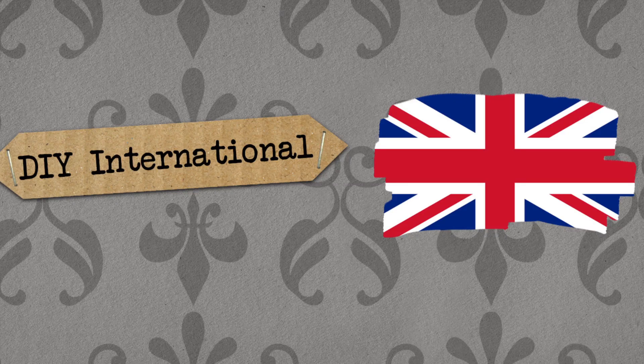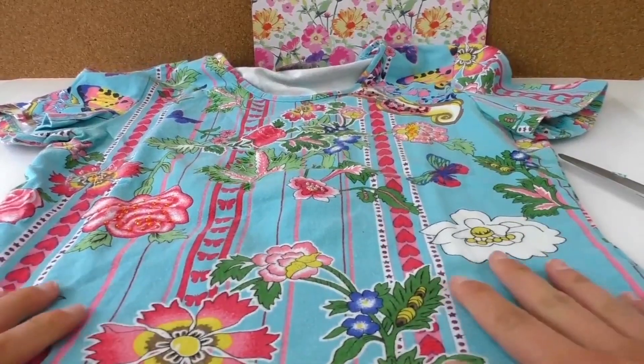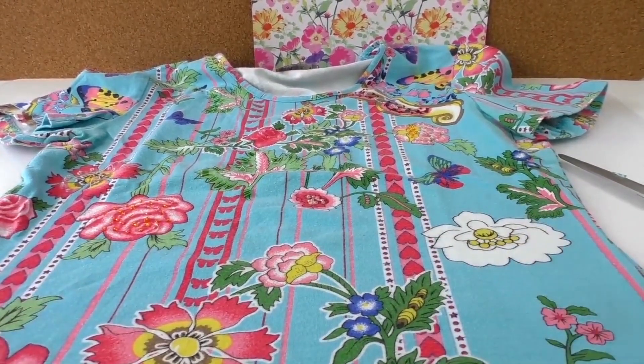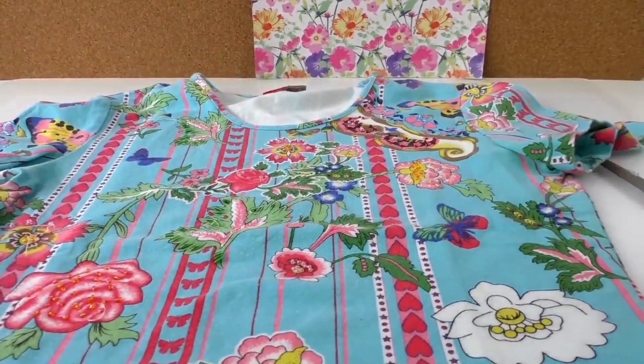Hello guys and welcome to Do-It-Yourself Inspiration! Today we're going to make a bag from a t-shirt. You just need a t-shirt and scissors — we're not going to sew anything. I've got a t-shirt here; I love the pattern but it doesn't fit me very well, so I'm going to make a bag out of it.